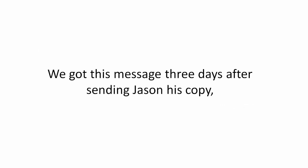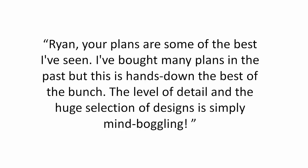We got this message three days after sending Jason his copy: 'Ryan, your plans are some of the best I've seen. I've bought many plans in the past, but this is hands down the best of the bunch. The level of detail and the huge selection of designs is simply mind boggling.'